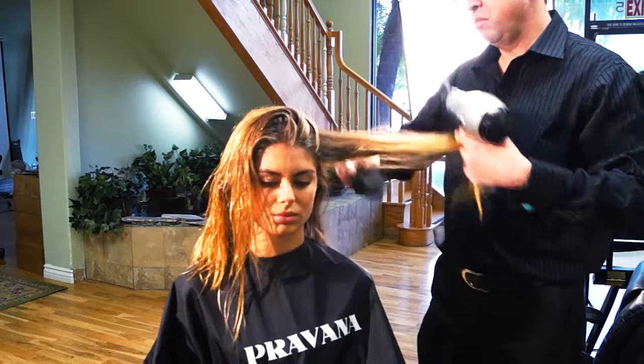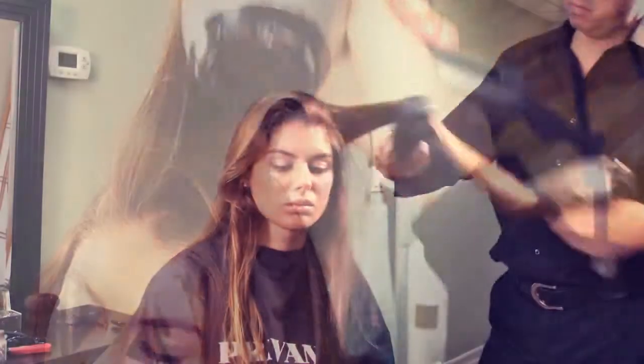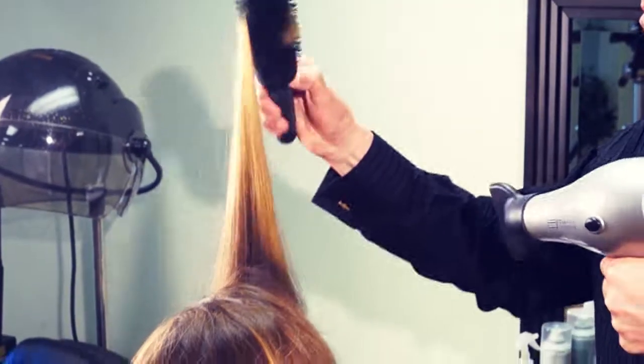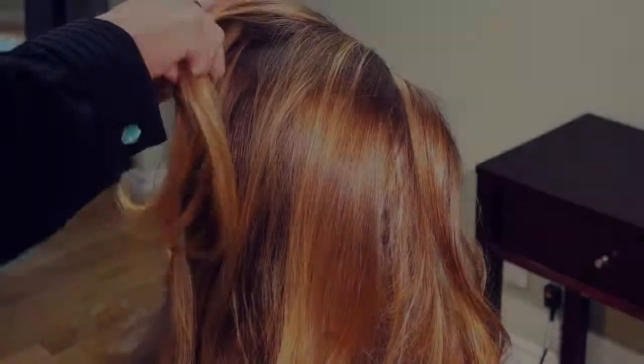Next we dry the hair, allowing the invisible control to work with the natural texture of the hair, creating a lived-in volume and texture. Once the hair is dry, we braid the hair in a three-strand French style just to the top of the ear.